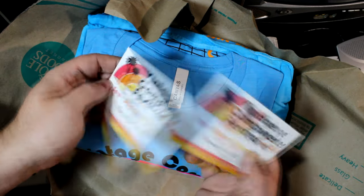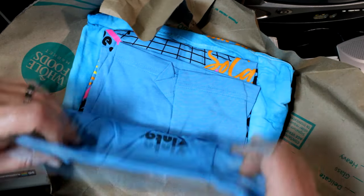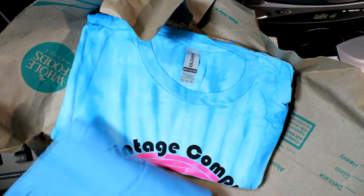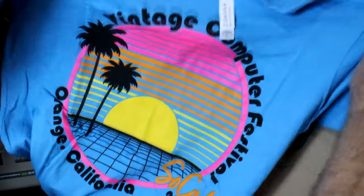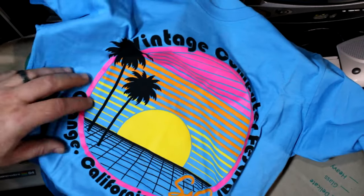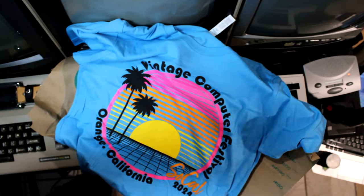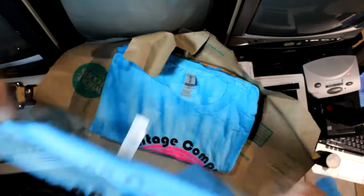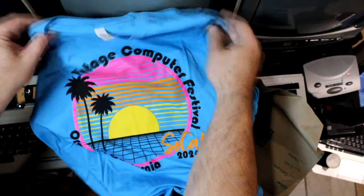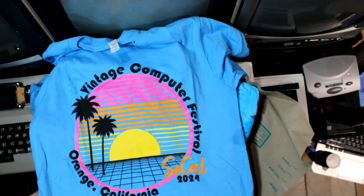And here's a card — we've already got one of these cards. Let's see what we got here. So this is the Vintage Computer Festival SoCal — this is so awesome. Thank you, Steve. Thank you for these shirts. They are so soft.